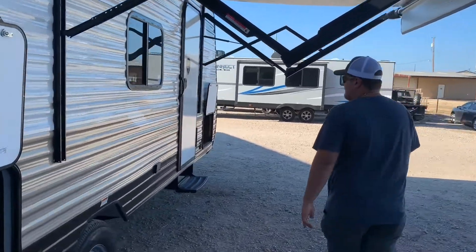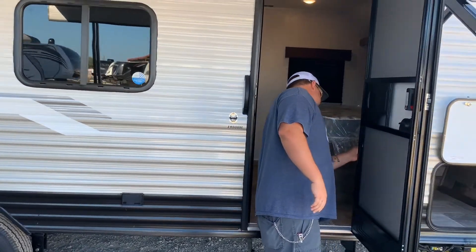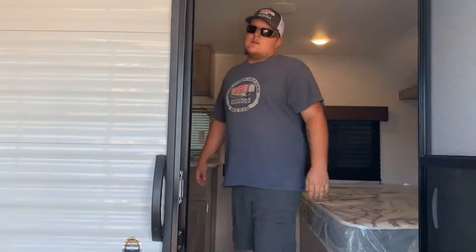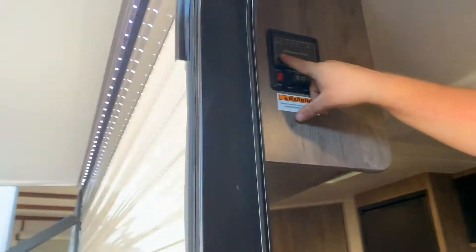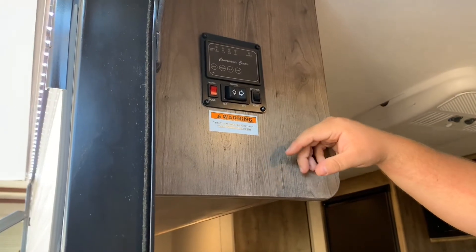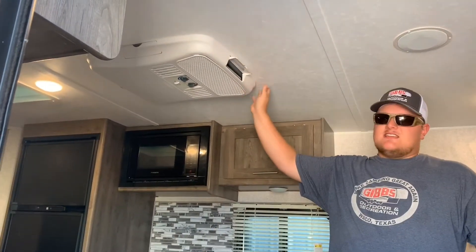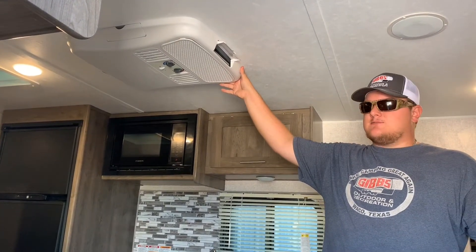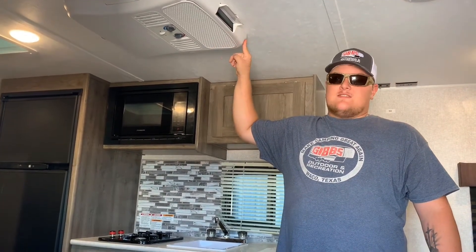Let's walk inside. This trailer only weighs about 3,800 pounds, so it's easy to tow with just about any vehicle. Inside, we have the electric awning buttons, water pump buttons, exterior lights, and buttons to check your battery voltage, fresh tank, black tank, and gray tank. It comes with a 13.5 BTU Dometic AC that performs very well — it gets very, very cold in here. Right now it's probably about 95 to 96 degrees outside in Texas, so this is a great feature to have.